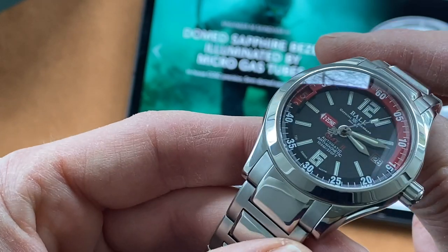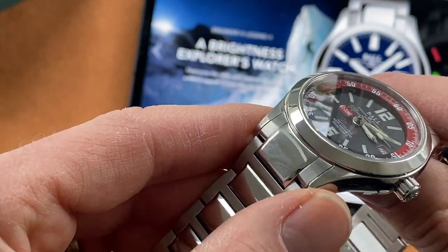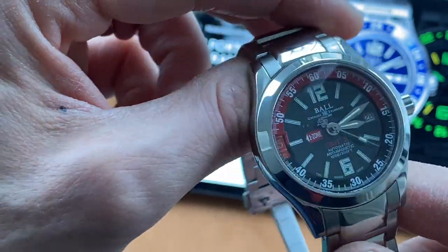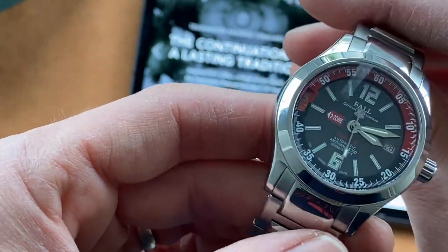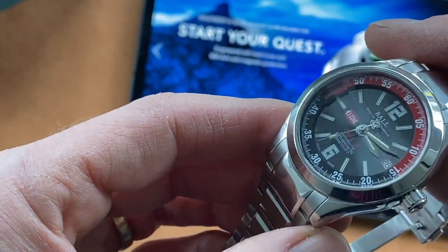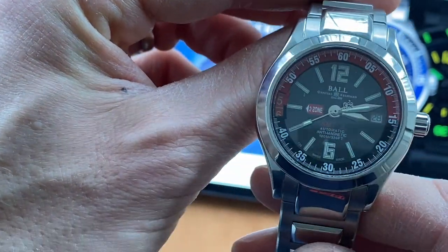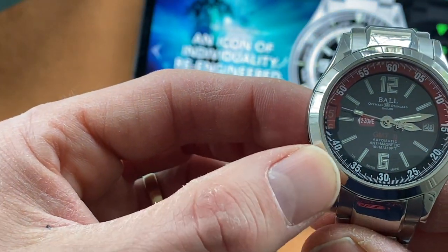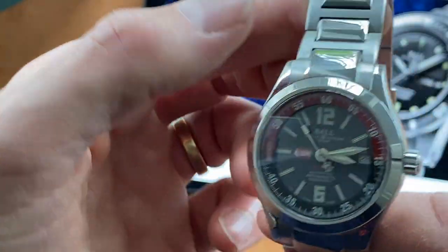What also makes this watch stand out is the interesting chapter ring inside the glass, which is a layer above the dial as you can see. It gives it that extra 3D look which works really well. The watch is anti-shock and anti-magnetic, water resistant to 100m, and of course there are tritium tube illuminations on the markers and hands. The second time zone window also has tritium tubes underneath, so it will illuminate in the dark as well.